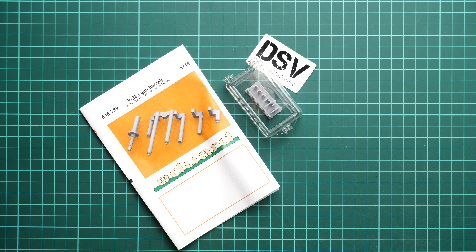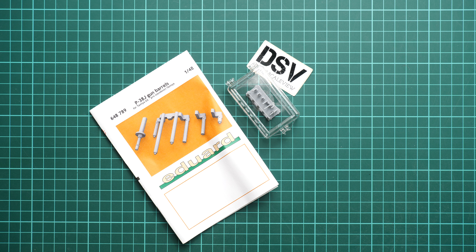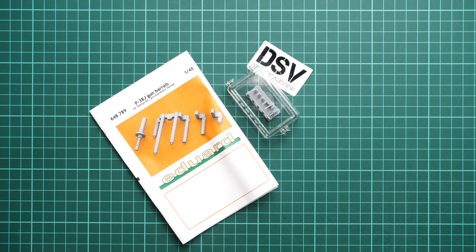I think you can get it together with other add-ons for P-38 from Eduard. I will be happy to hear your opinion about this release — would you replace the original barrels, or would you use the standard plastic? Write it here in the comment section below. I'll see you in the next video review as usual. Thank you for joining me today, and bye!